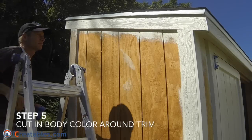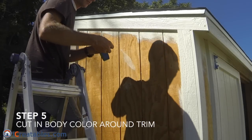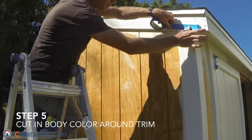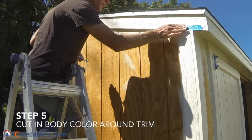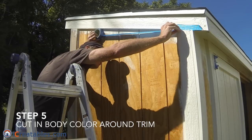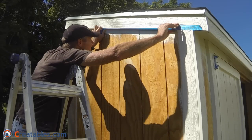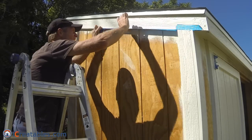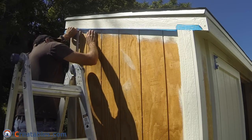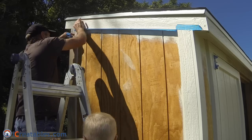The fifth step is to cut in the main color around the trim. This creates a clean line between the trim paint and the main body paint. Install painters tape on the trim side of the corner joint, using long pieces of tape to ensure a straight line. Stick one end to the trim with the edge in the corner joint, pull a few feet of tape out, align it with the joint, and press it in.